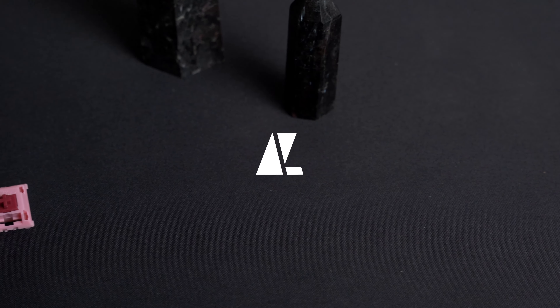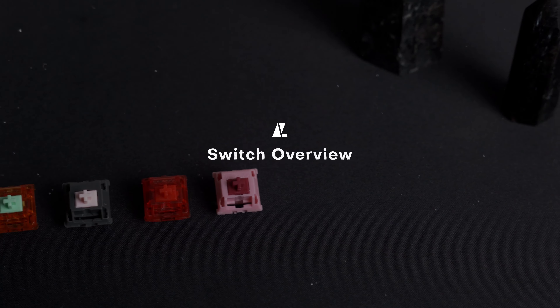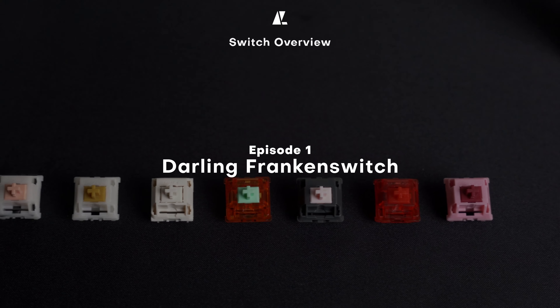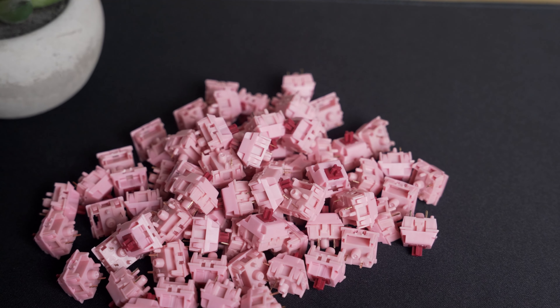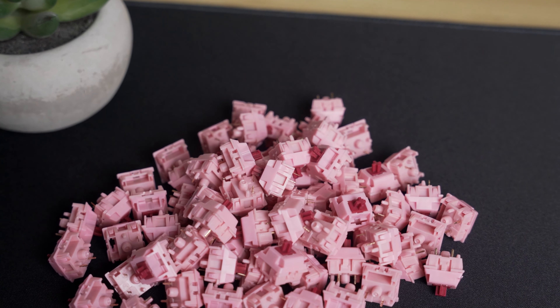Welcome back to Near Lucid. Today we'll be kicking off a new series called Switch Overview, where we give some specs, sound tests, and our overall opinions on enthusiast switches. This is designed to help you better decide what switch you might want to use in your next board, or just to help expand your keyboard knowledge. So let's take a look.